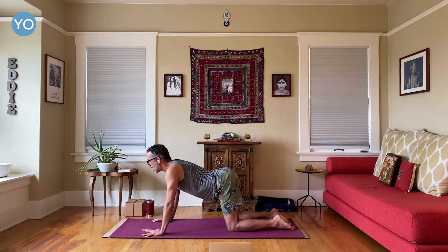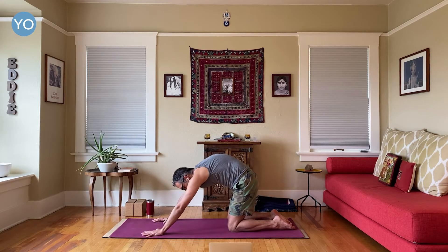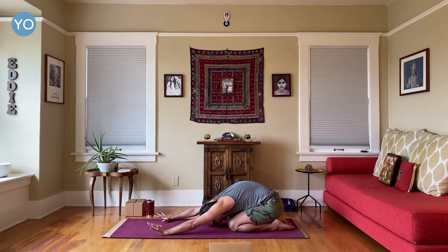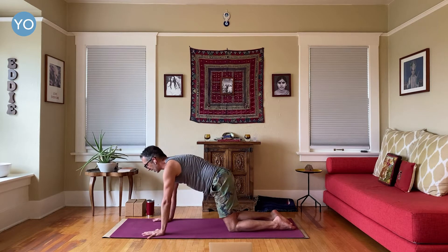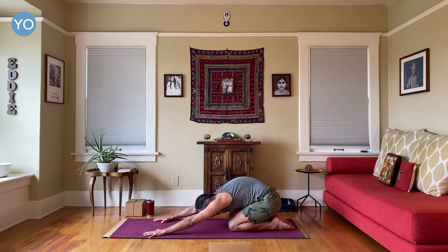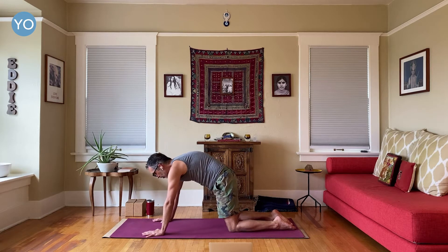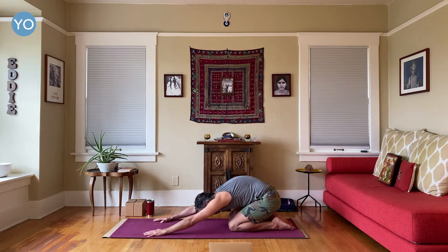Inhale, lift your chest. Now child's pose — round, slowly go back. You start to feel more traction — you feel the pulling, the stretching of that lower back. Inhale, come forward and lift. Exhale and out, go back slowly — feel the traction, pull it down. Inhale forward. Exhale, round, around, pull it down. Let's do one more, and exhale — take yourself all the way back.